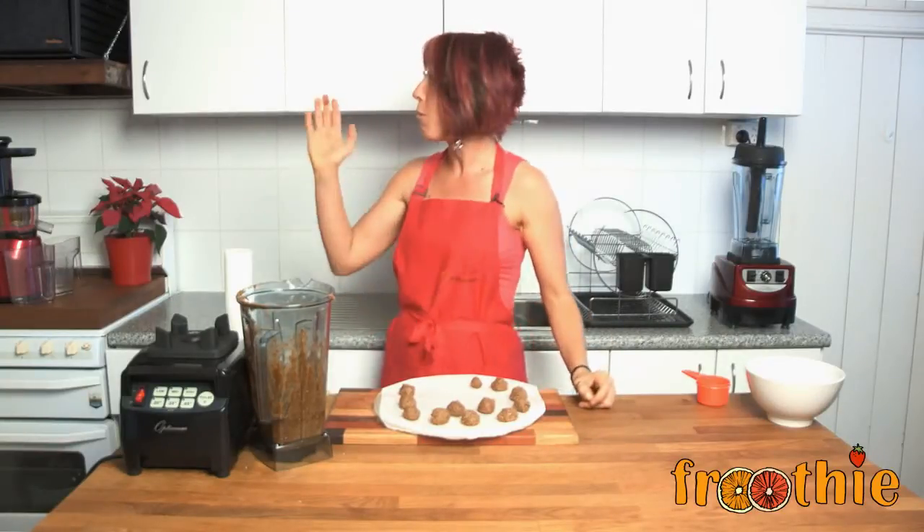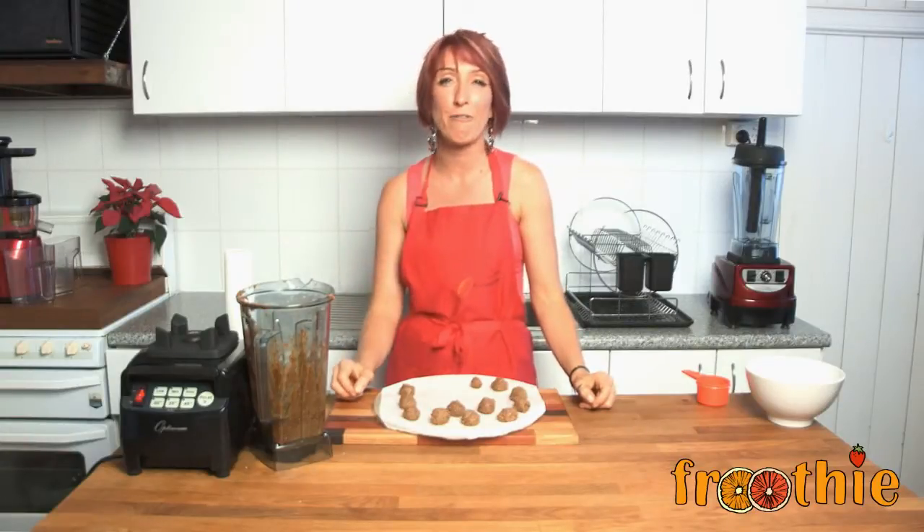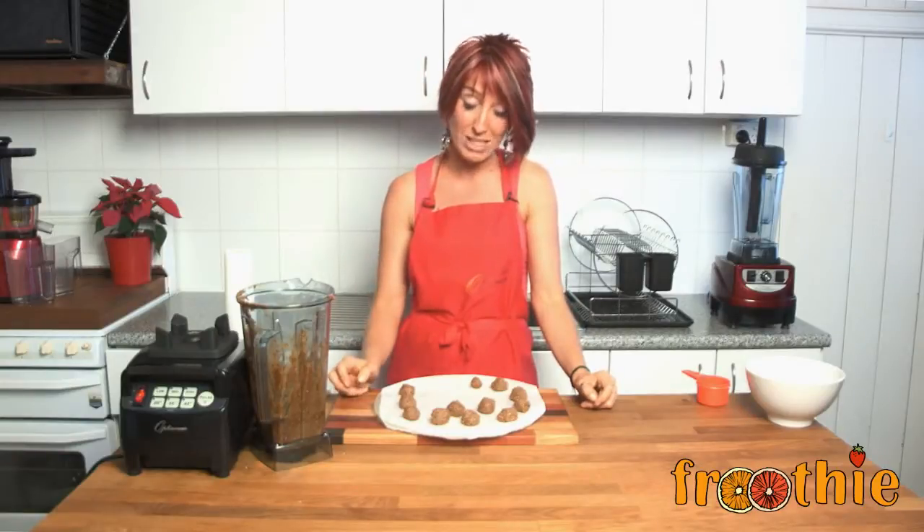If you'd like them to set so that you can give them out as gifts, wrap them up in cellophane and use them as presents — pop them in a dehydrator at about 40 degrees C for about 4 to 6 hours until they're just a little bit firm, not quite so sticky. So either set them in the freezer or set them in the dehydrator — they make a delicious Christmas treat or all year round.